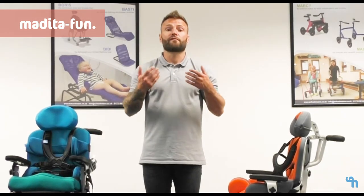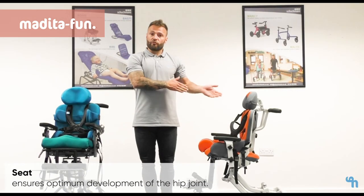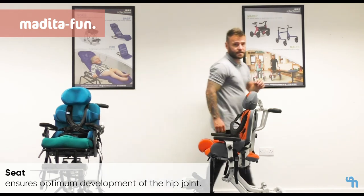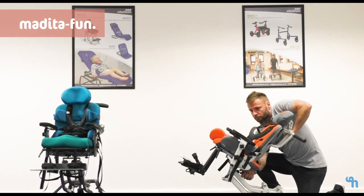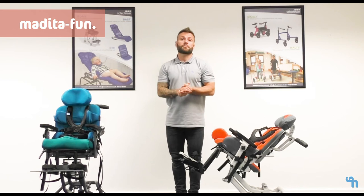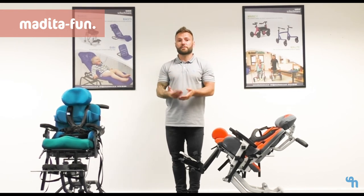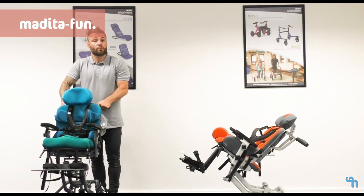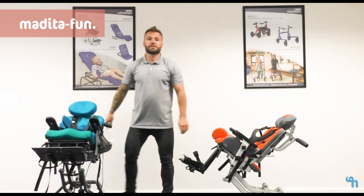All of the Medita chairs enable a 40-degree tilt in space. Where a removable back is preferred, the tilt and space control is located on the base of the chair. This also serves the purpose of being able to safeguard the child in the chair from classmates and siblings at home. The standard tilt and space is mounted onto the back of the push handle and again gives us the 40-degree tilt in space.